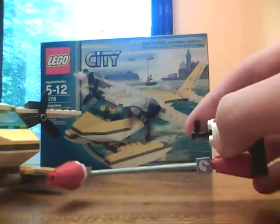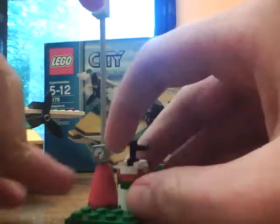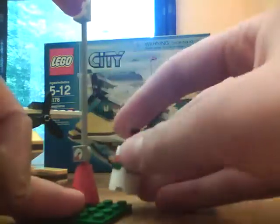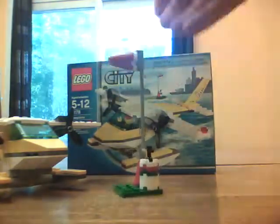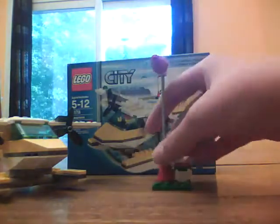Moving on to the accessories. Basically what I think this is — I'm pretty sure this is fuel for the plane. And this here is a marker showing him where he can land. I'm just guessing.